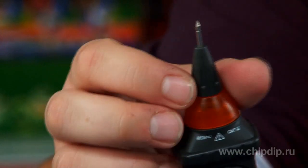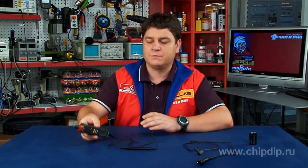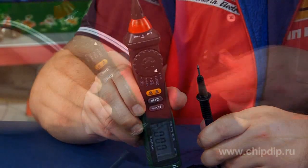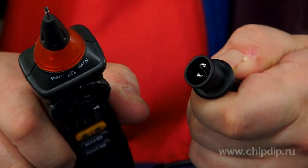The device is supplied with two black probes to provide more convenient operation. The first probe is typical. The second is equipped with an alligator clip, so you may fix it on a contact and your left hand will be free.